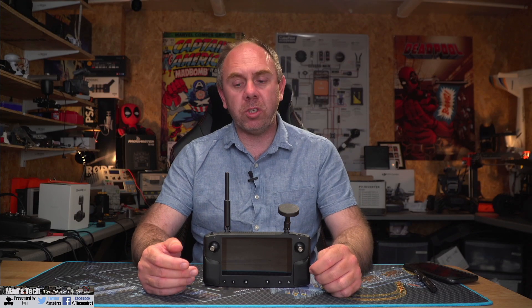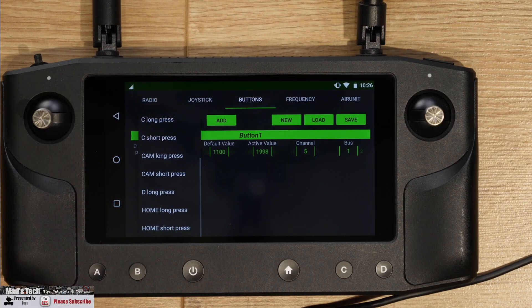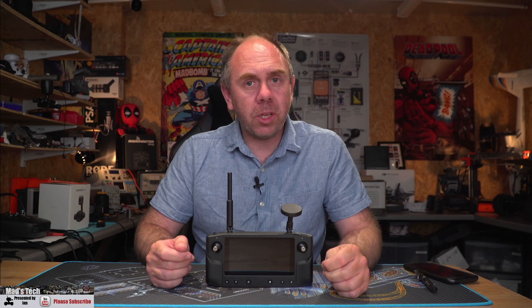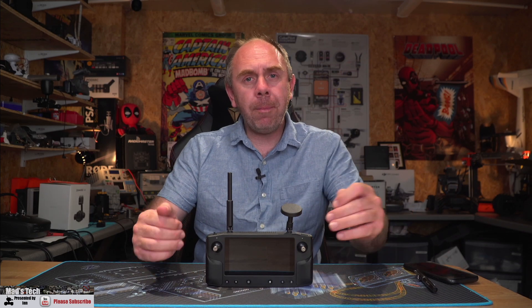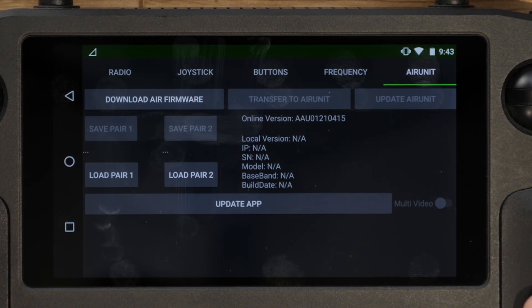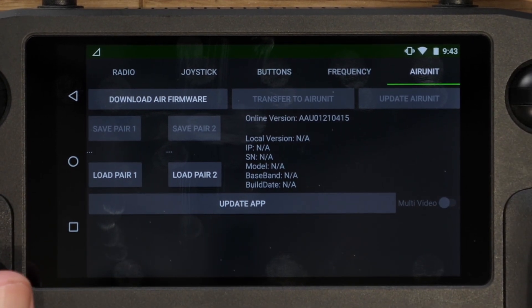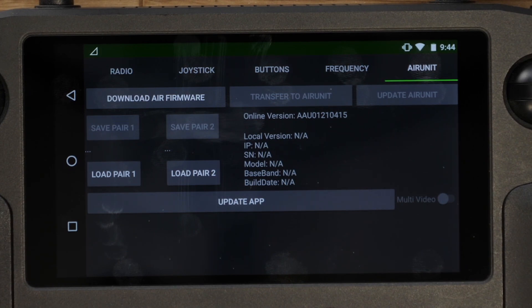One last thing regarding controls: you can now program the home button as well. Similar to the other buttons, it allows you to program it via the Hearlink settings app and set it to whatever feature you want. Jumping to some other features coming in the future: one is the ability to bind the Hearlink to up to two different air units and then select the air unit you want to connect to. Rather than having to completely rebind every time, you can save up to two units in the Hearlink ground station and simply select which one you want at the press of a button.